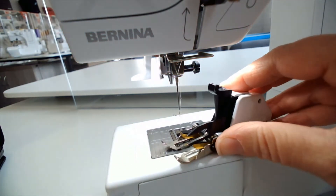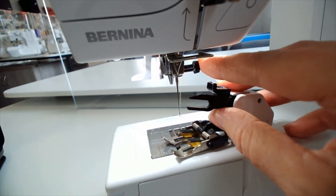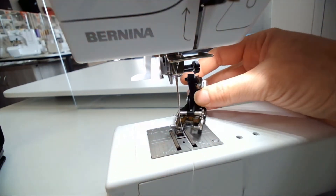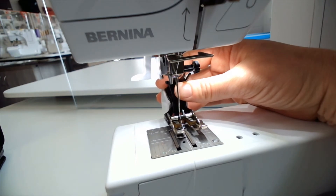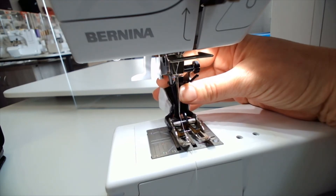To get that to line up, you've got the arm part here which needs to go over the needle clamp. To pop this foot on you need to do it from the back, so raise and use your thumb on your right hand to hold the lever up, and you're going to bring the foot forward.